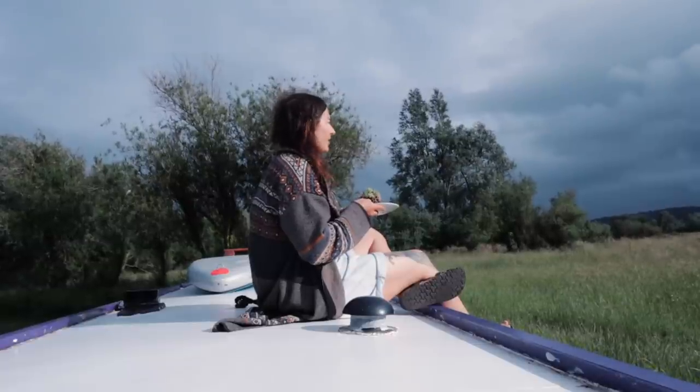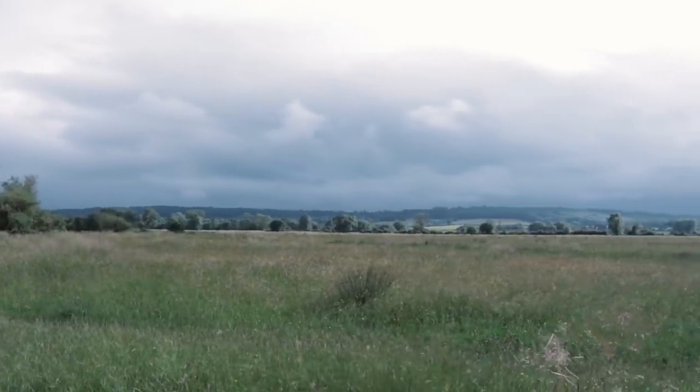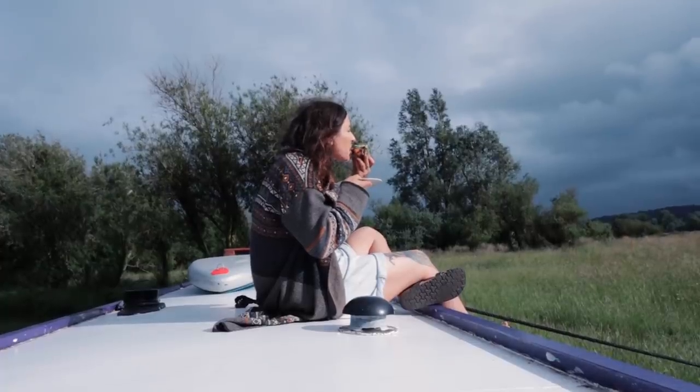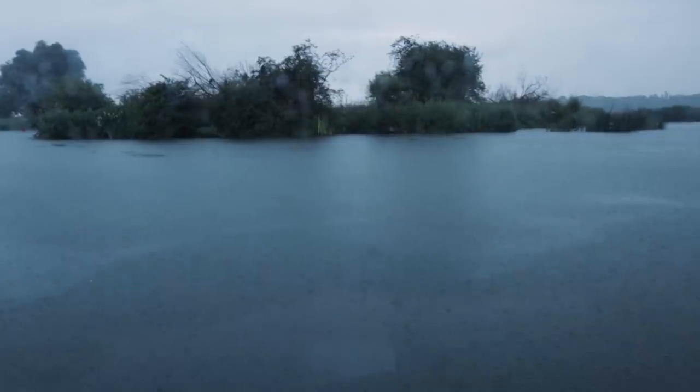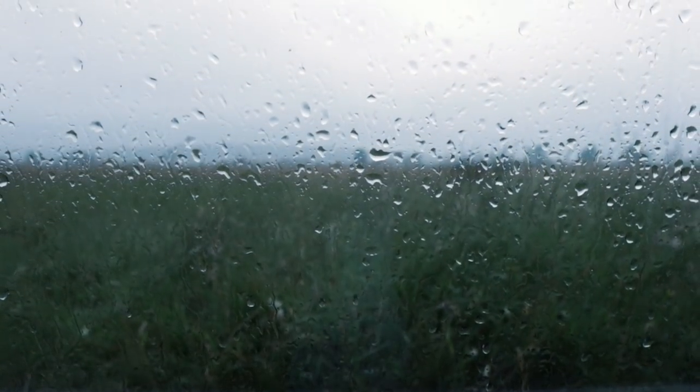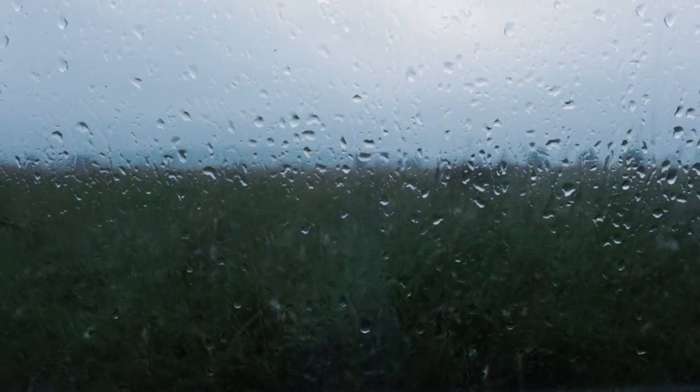I'm loving it — look how blue it is over there, might be a storm. We've just done a video and it just started to rain, so we decided to stop over, have a snack and tea. We stopped just at the right time — it's really wet out there.